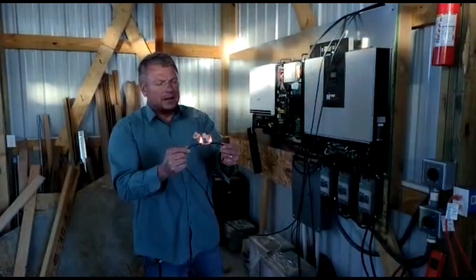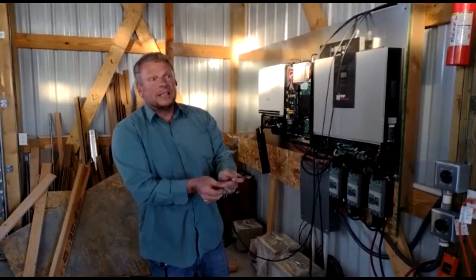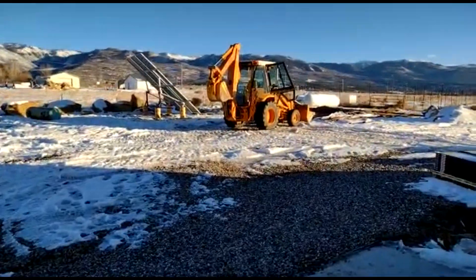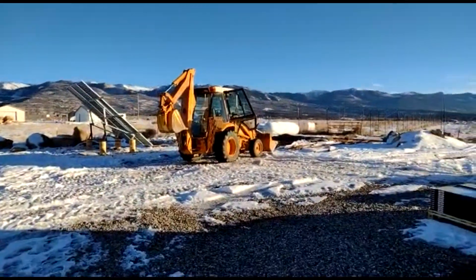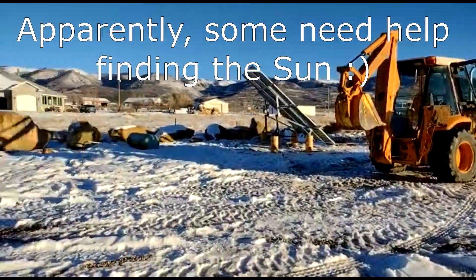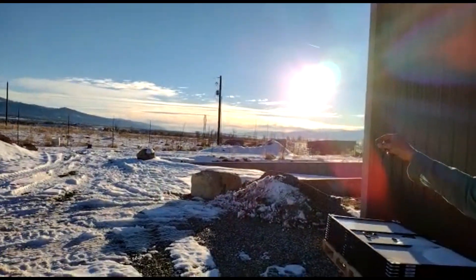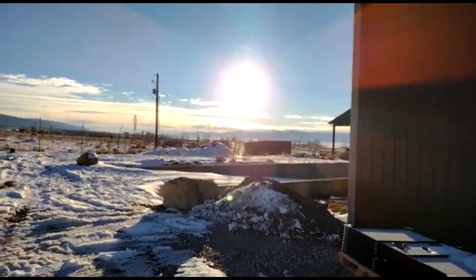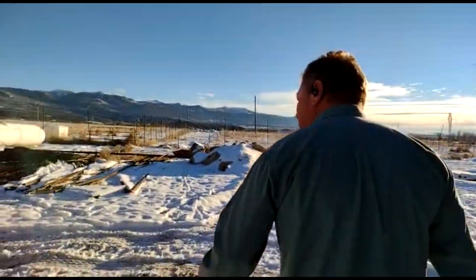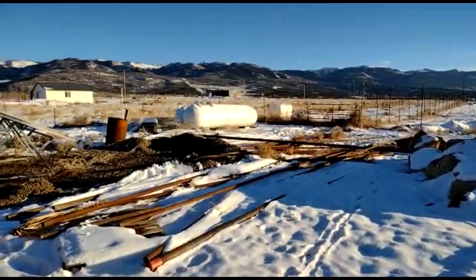It shows you how easy — look at that. Take a look at the sun outside there. The sun is about 5 o'clock, just about to set. There's the sun over there, hitting those eight panels. Pretty unbelievable — all in series.